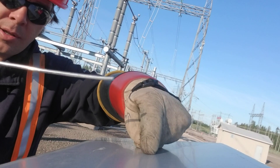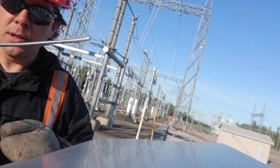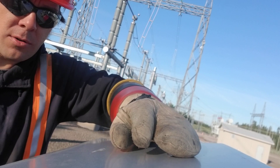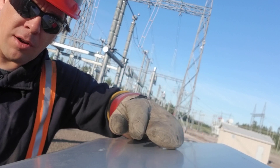This cabinet is bonded right to the ground grid in the gravel. And this is just a piece of wire floating in thin air. Even when I rub my hand over this cabinet, I can feel the induction right through the rubber glove.